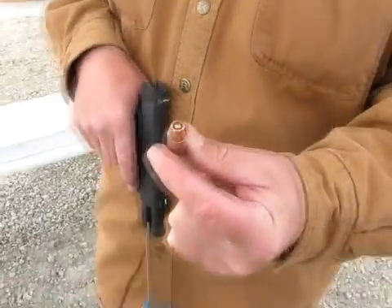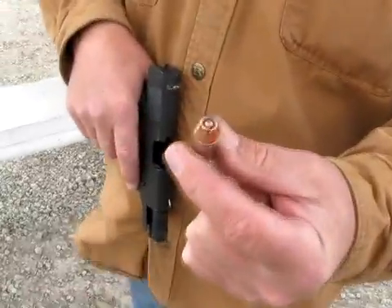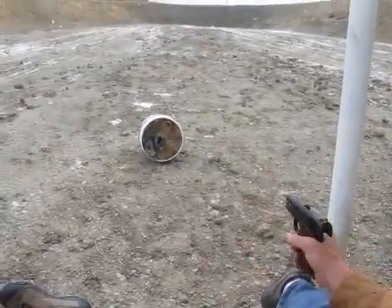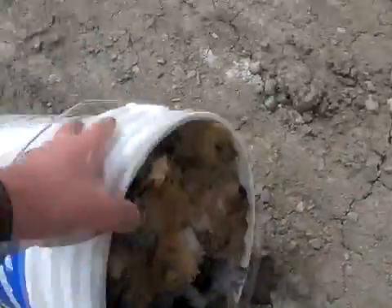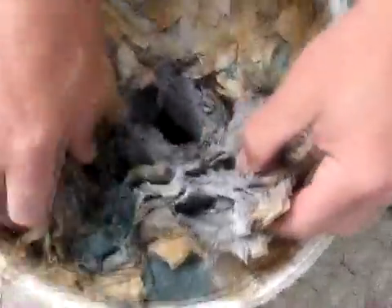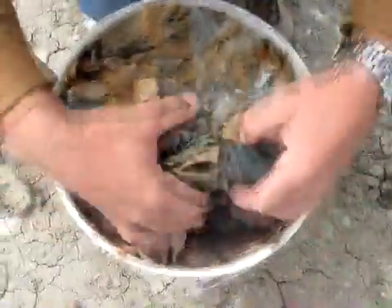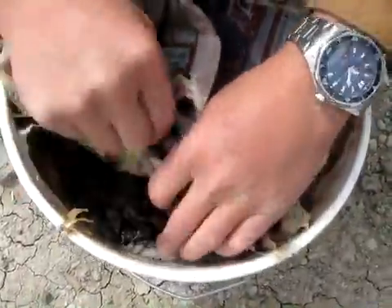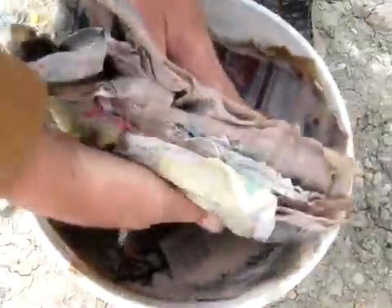It's a real windy day at the Buckskin, so we've got to get this going. That's quite a bit of penetration. That's a good amount of hydrostatic shock that opens that entry wall.